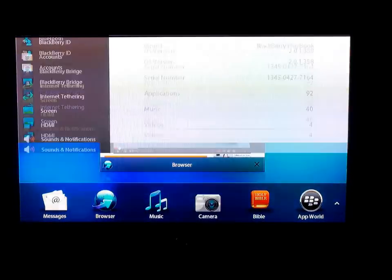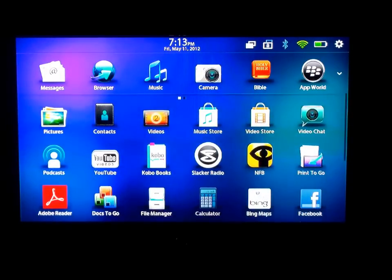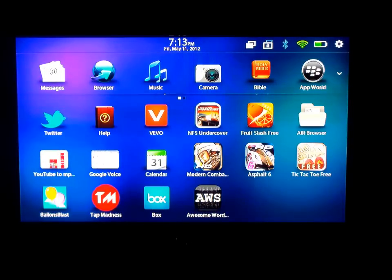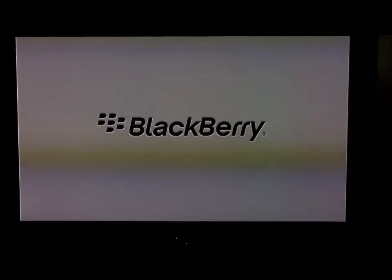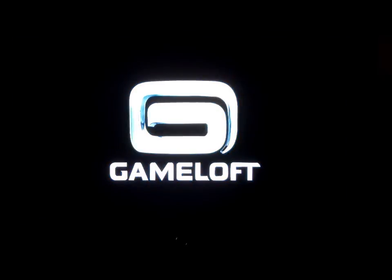So I wanted to do some gaming. I'll show you a couple of games here. I installed these games, and when you get your PlayBook you already know you get a couple of games free from Gameloft. And here they are.